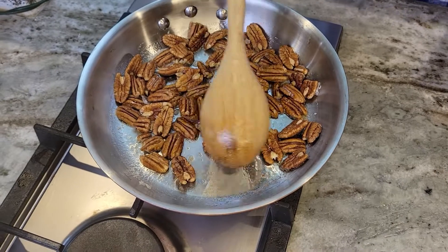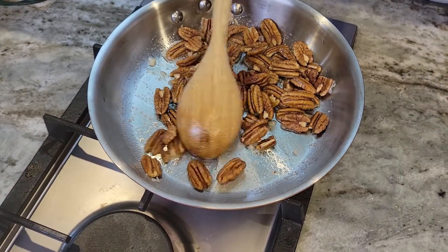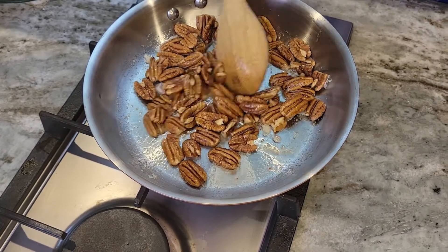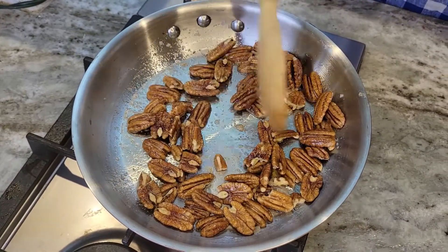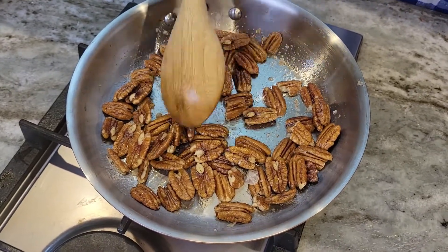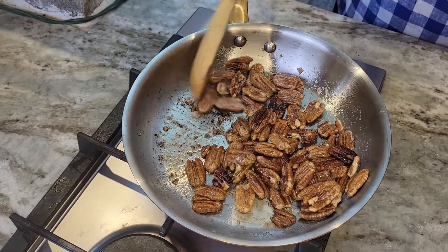Now if you're not going to be using nuts in the brownie recipe, then you must put half a teaspoon of kosher salt to the brownie recipe. You really cannot leave your stove — you must keep moving the pecans around because I don't want them to burn, I just want to toast them. Okay, it's been six minutes, they've toasted nicely. Now I'm just going to set them aside to cool.